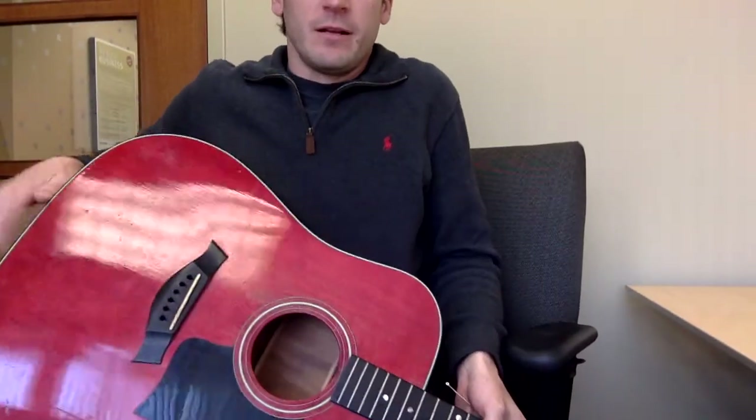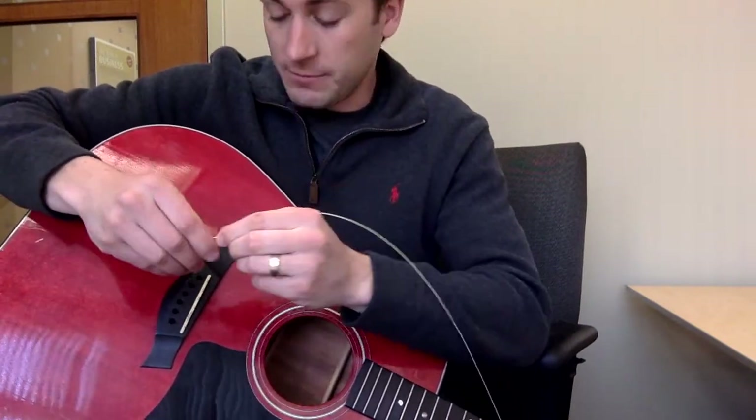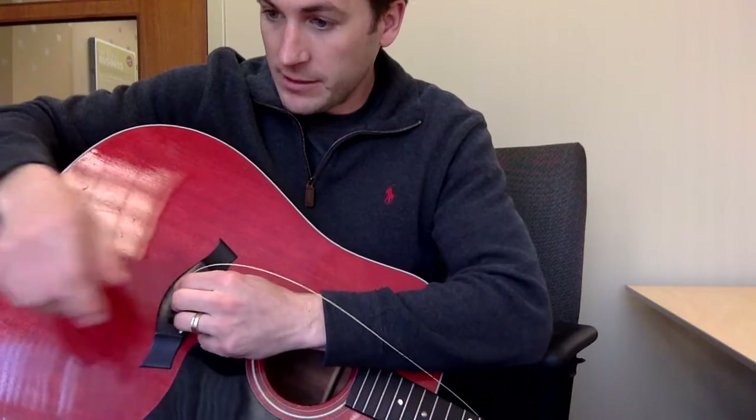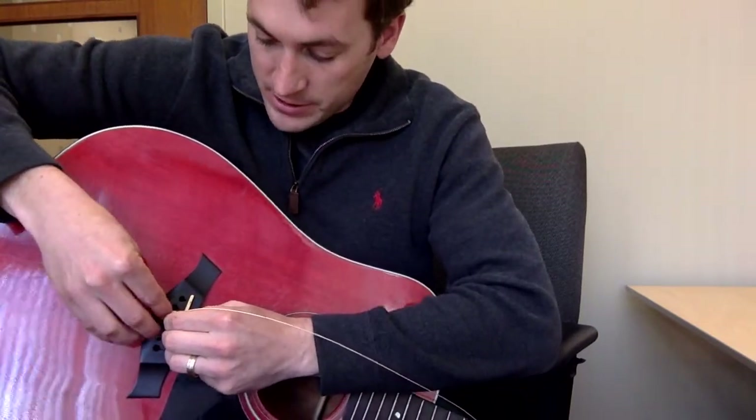So check this out — I'm sure you've all done this before. Put the end with the little ball there into the slot. I'm starting with the fourth string. Push it down in there and make sure it's pretty taut.